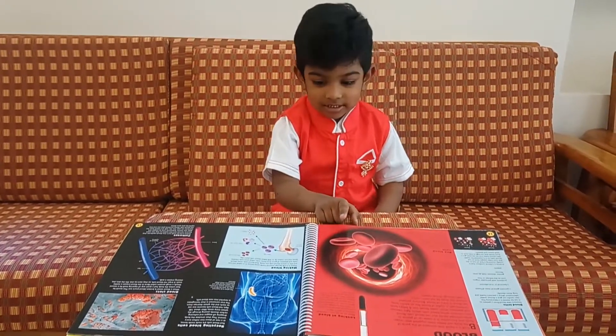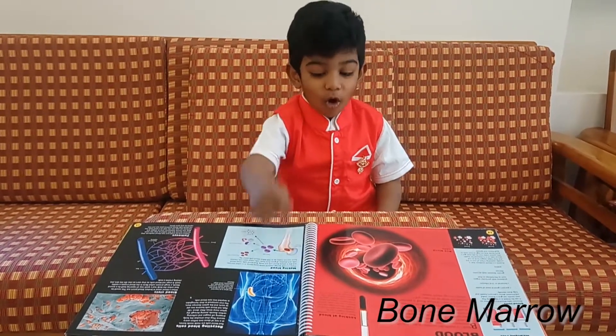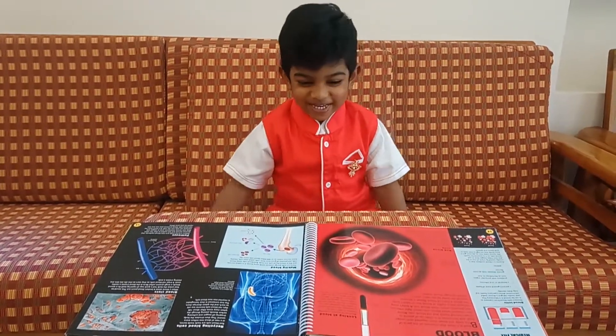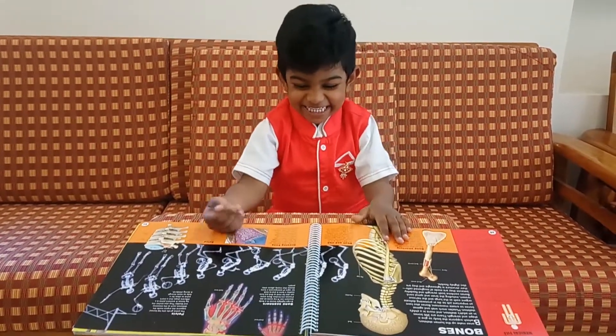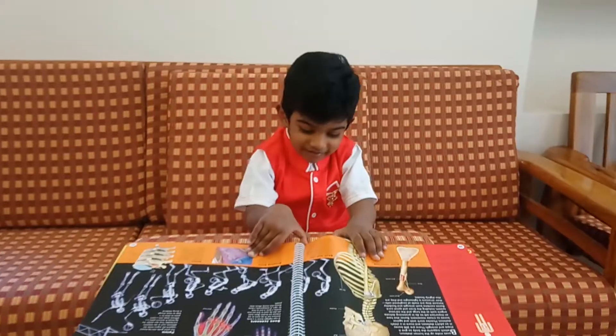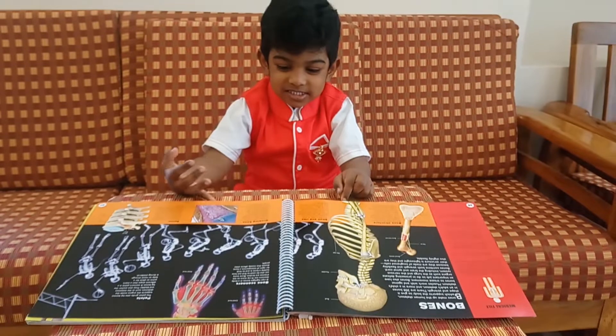Okay, wow. Red blood cells — produced from... Very good. Okay, turn the page. What is it, Alan? What is the function of the ribcage? Protecting... Very good, Alan.